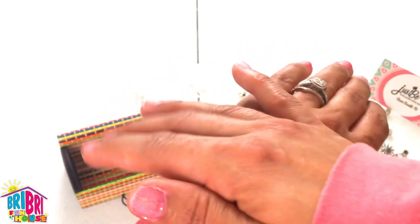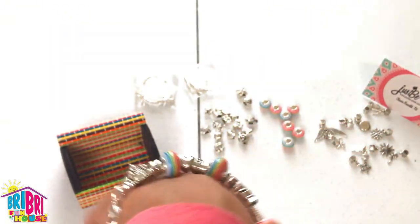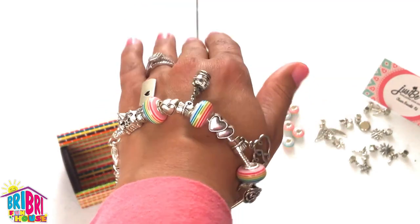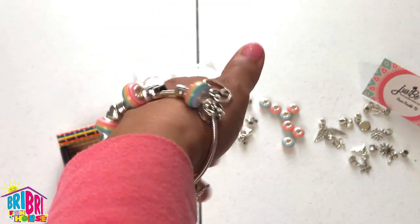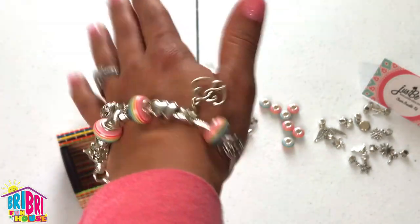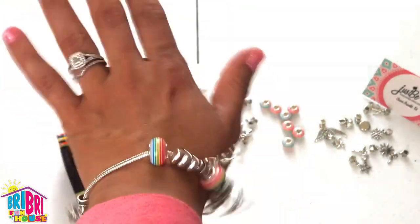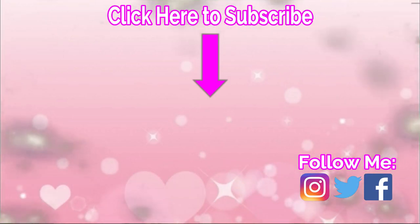That is super cute. Can't wait to make the other two with Brie Brie tonight. We hope you guys enjoyed watching our DIY charm bracelet video. Don't forget to subscribe to Brie Brie Fun House and give this video a big thumbs up if you love DIY and blingy jewelry. Bye guys! Click on the video for more fun!